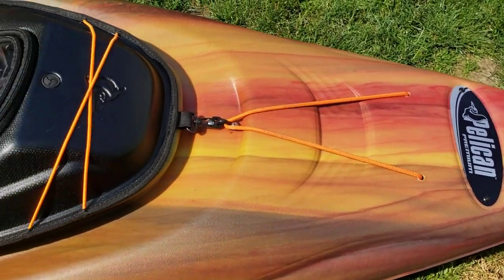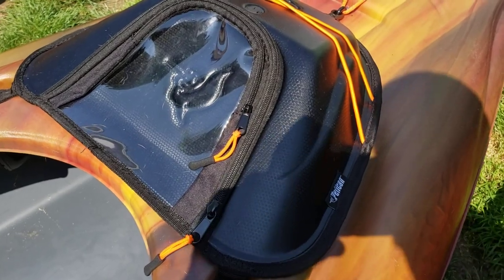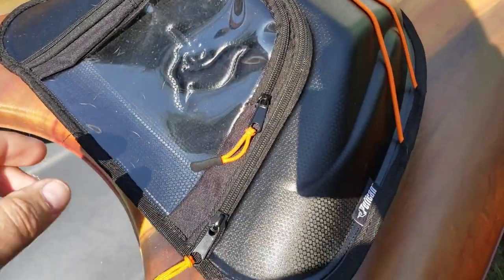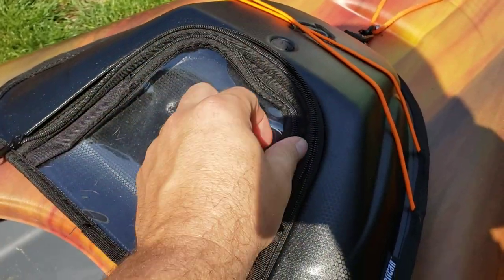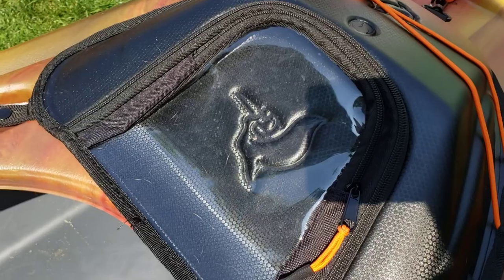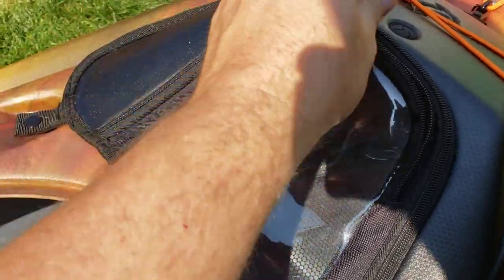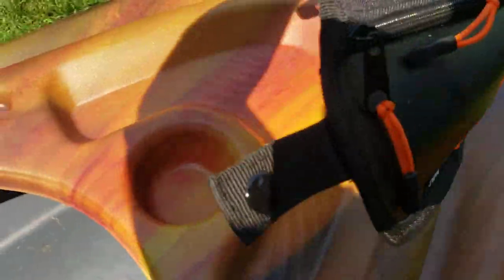A feature exclusive to the Mission 100 is a dashboard, which comes with two storage compartments and a bungee. The bungee up here — I'm not sure what you'd put there, but you can find a use for it. The zippered pockets are really cool for your wallet, keys, or a valuable or two — something you want to have in front of you at all times. There's plenty of storage space inside, though it's not waterproof. This pocket here is for your phone, and you can actually touch the buttons through the vinyl and it'll still work. Underneath is your standard basic kayak layout with a cup holder and a little tray to keep valuables from sliding out.